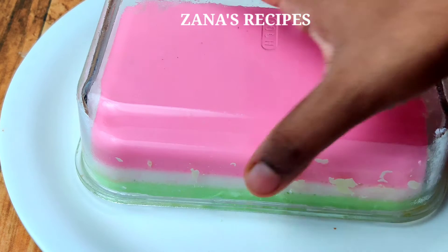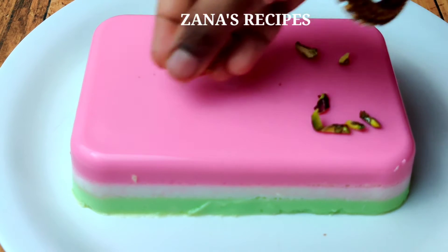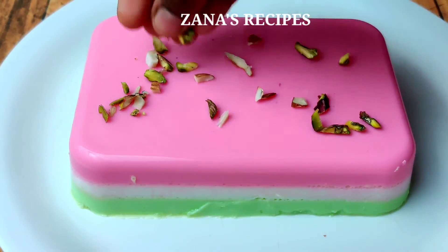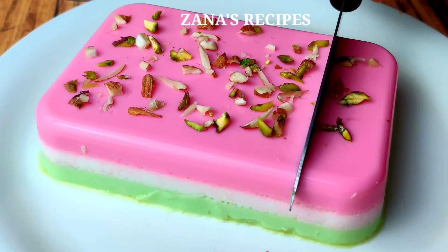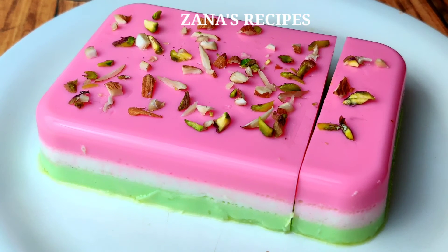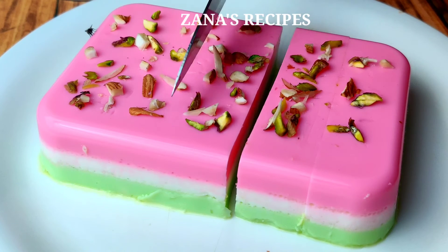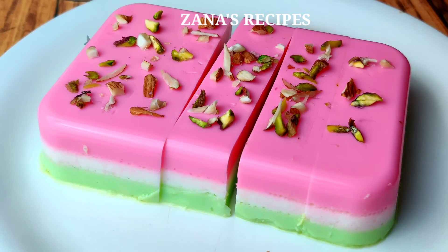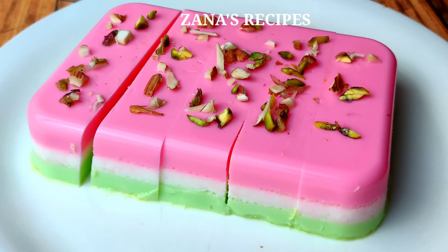Now we have demoulded it. You can easily put it in a bowl. You can serve it in a rose color in a bowl and cut it. It will taste perfect. It is a bit stiff, so do not cut it roughly — it will come out nicely from the bowl.